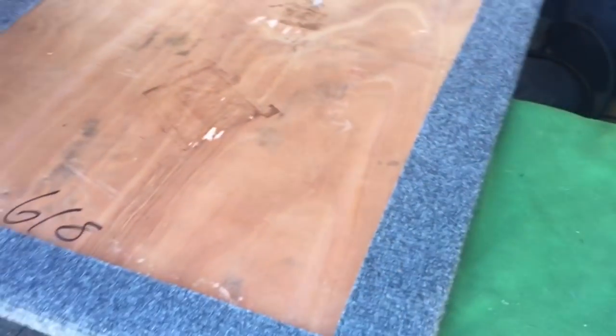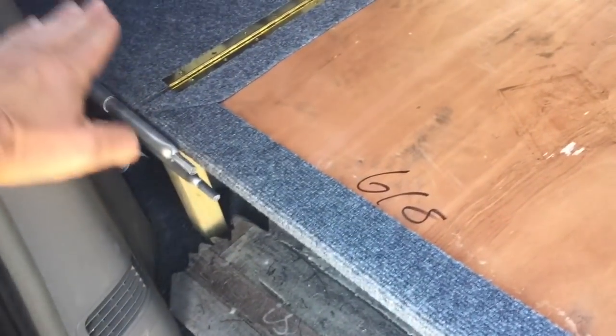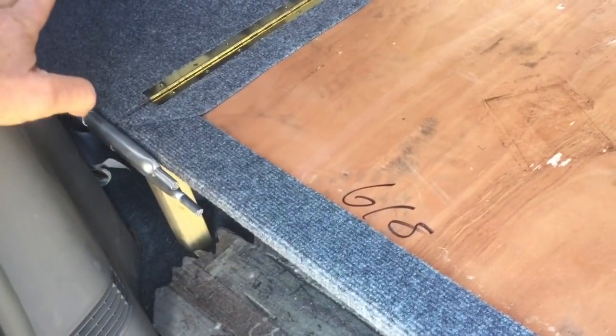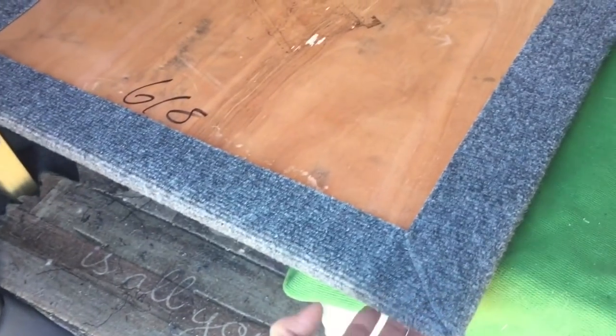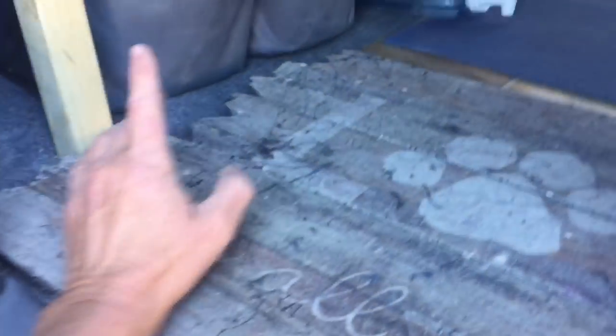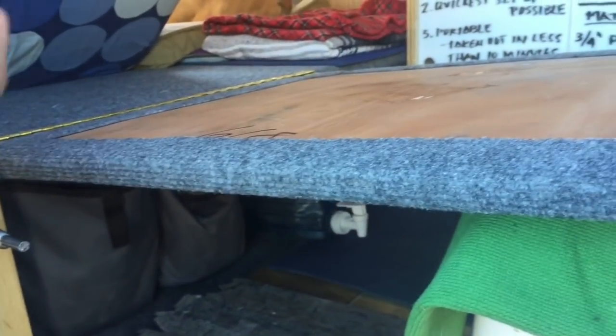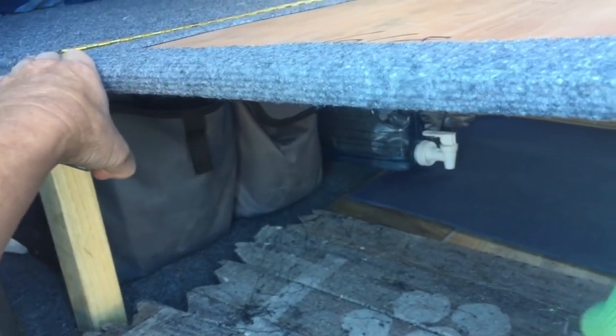One of the variations to this design is a slide-out, where this piece slides out and then has its own legs that flip down or are already on it. The reason I didn't do that is I couldn't get them lined up right, and it would have blocked more access to the underneath storage. I decided on the flip-out, but some people do a slide-out with a lip where it sits on.